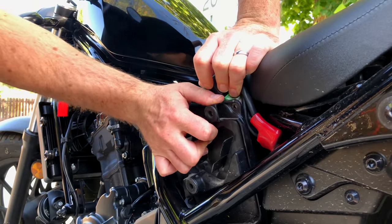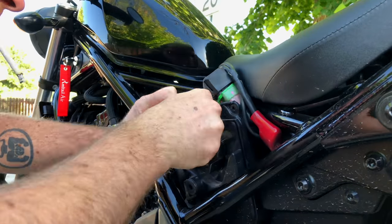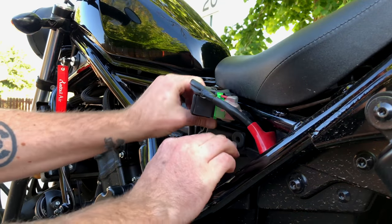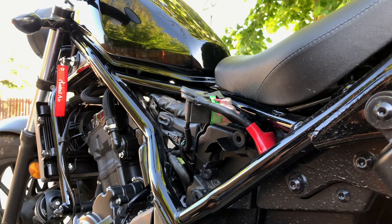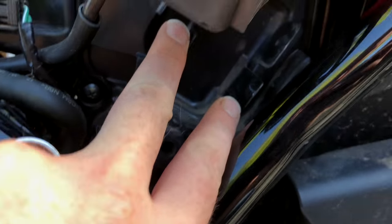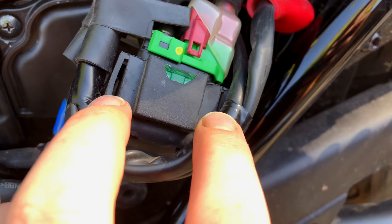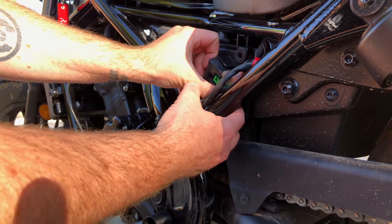There's two notches at the bottom that this cover has to go into. Now we take our screws and put these three screws back in. Now we just need to get our electronics back in place. There's two little tabs right here - those go into these little slots. This one underneath is kind of hard to get to, but once you get it on there, it slips right on.